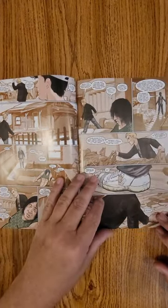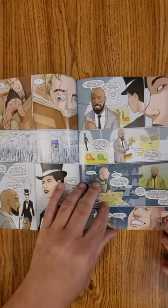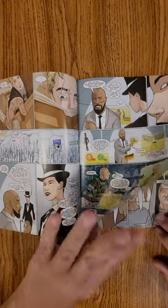Looks like Dome City is still hunting the Junk Rabbit. So make sure you guys, as we flip through this, smash that like button for me.